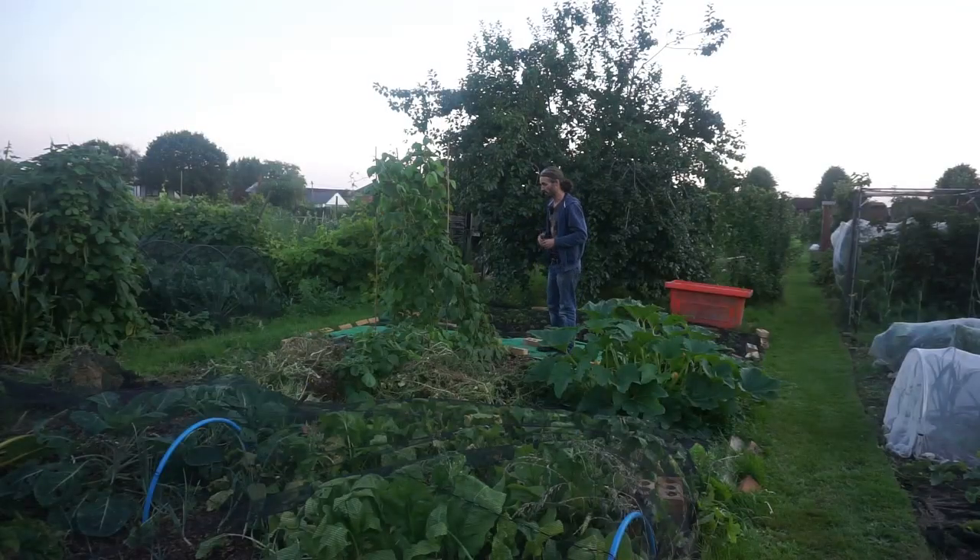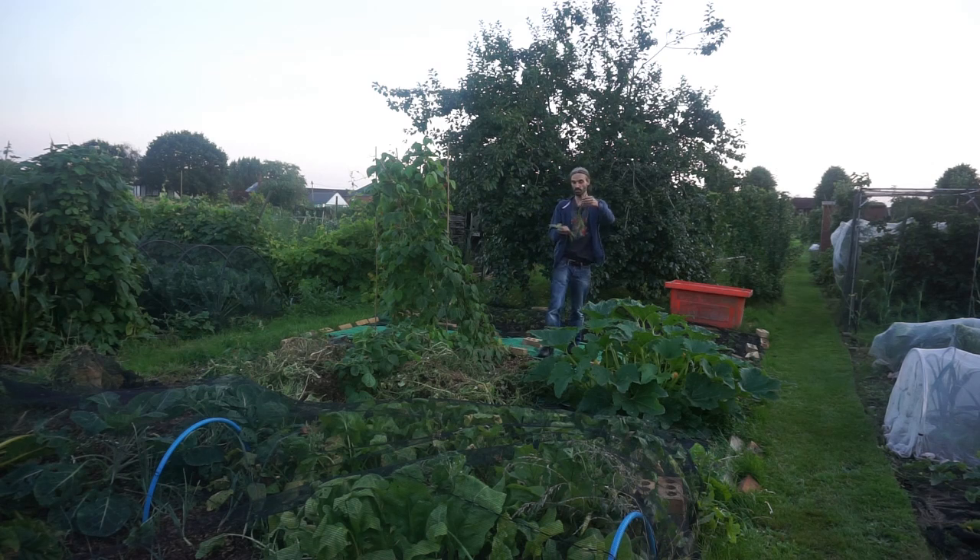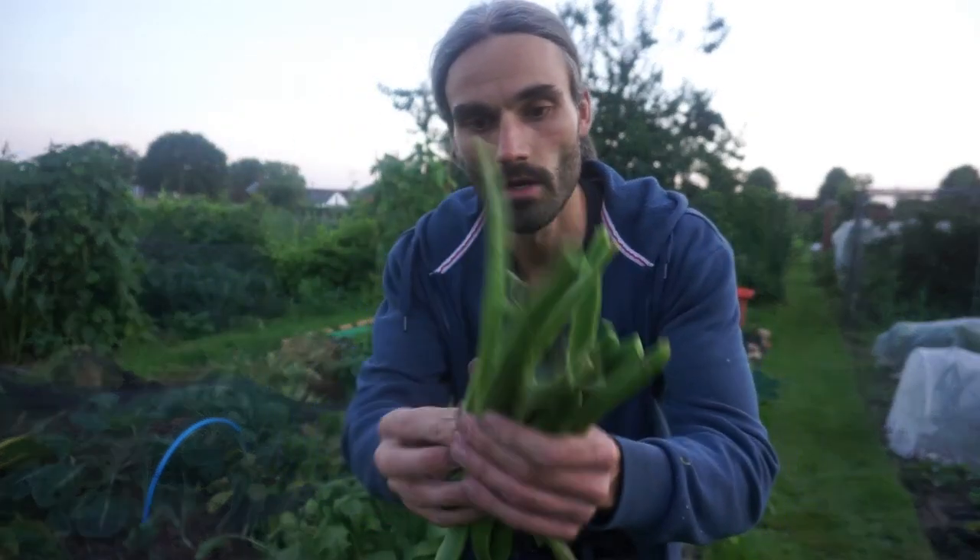Down to this part of the allotment there's quite a bit going on. I've got plenty of runner beans here — look at those, they've grown really well. These runner beans I set the plants in directly into six to seven month old horse manure mixed with wood chips, and it seems to have yielded some really lovely runner beans. Certainly a nice crop, nice and straight — very happy with how they turned out.